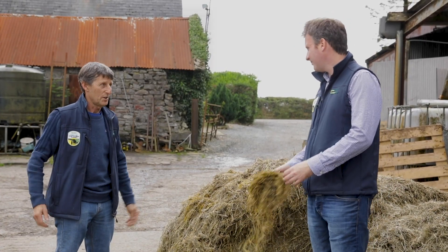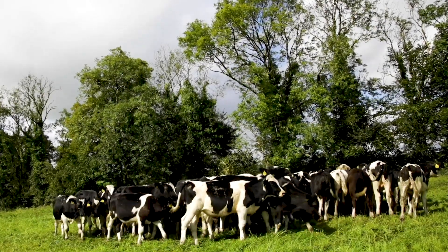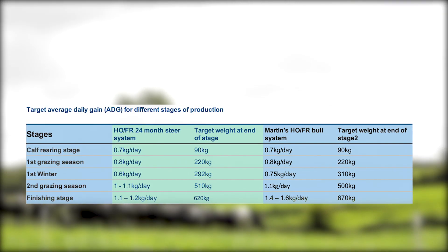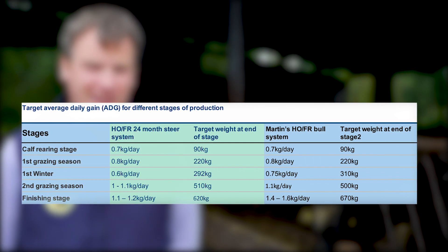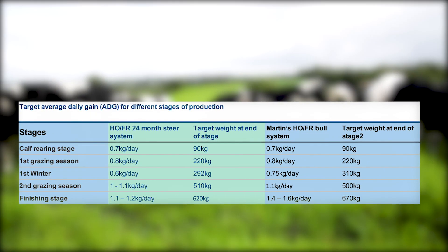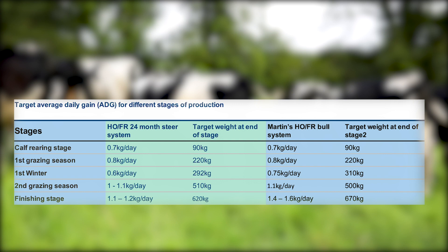Farmers participating in the Calf's Green Acres program are encouraged to weigh their stock three times a year — at turnout, mid-season, and housing — to get an accurate analysis of how stock are performing against targets. For young calves from arrival at three to four weeks of age until turnout, we aim for 0.7 kg/day liveweight gain. Their first season at grass we target 0.8 kg/day up to housing. The first winter we target 0.6 kg/day. For a bull system we target 0.8 kg/day, the second season at grass around 1.0–1.1 kg/day, and during the final 120-day finishing period we target 1.4–1.6 kg/day. For bullocks we look at 1.1–1.2 kg/day.